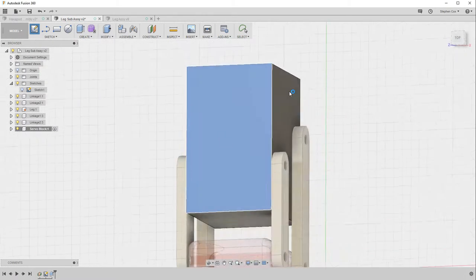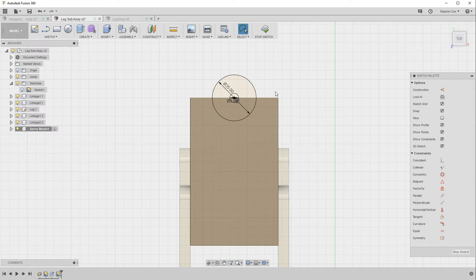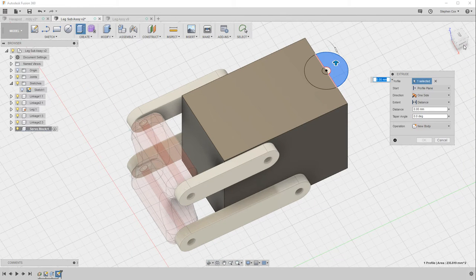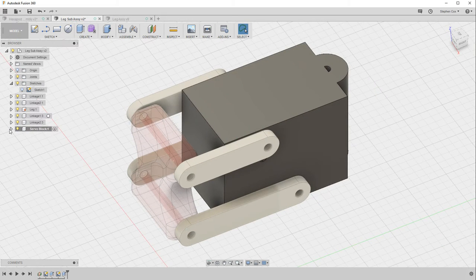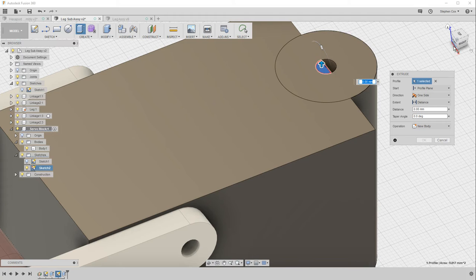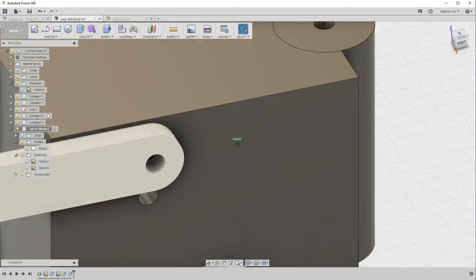To finish the servo block I now sketch on the top face, creating a 25 millimeter circle — snapping to the midpoint — and a second inner circle of five millimeters for the pivot hole. After stopping the sketch, I extrude the profile down, then use a second extrude cutting through the block to create the pivot hole. The red color confirms it's cutting.